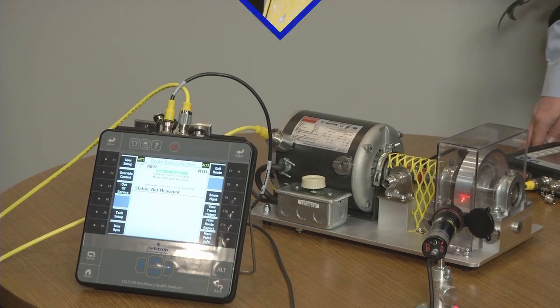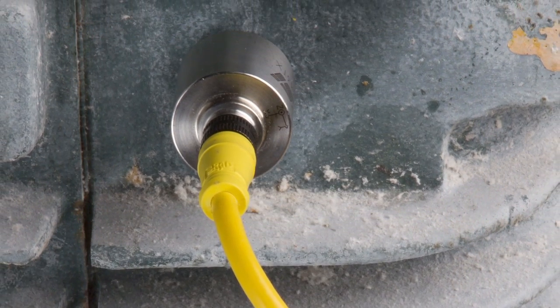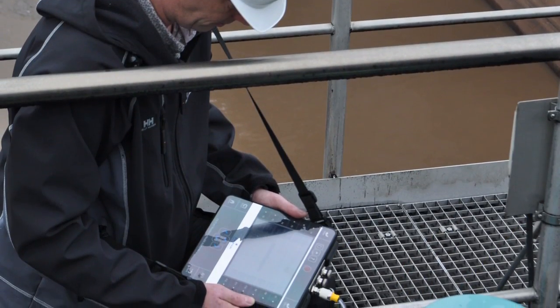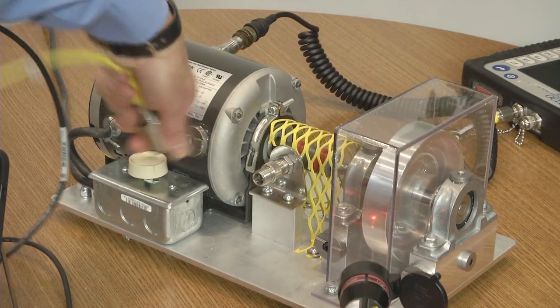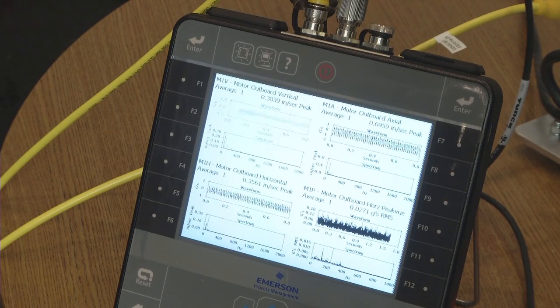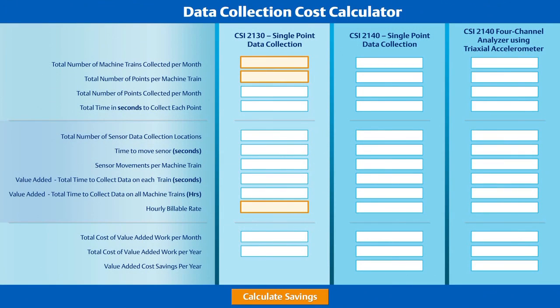Using the CSI 2140 4-channel analyzer can bring significant value-added cost savings to your reliability program over your single channel data collection program. By adding Emerson's integral magnet triaxial accelerometer, the savings become even more substantial. Let's take a look at how one Emerson customer was able to calculate the savings using the CSI 2140 4-channel analyzer and triaxial accelerometer.